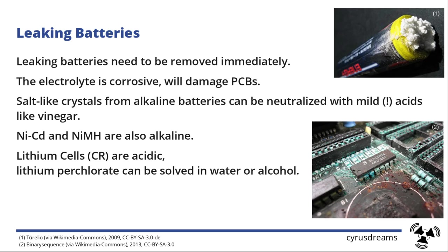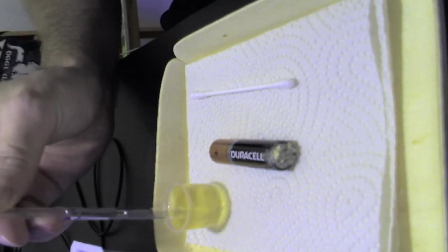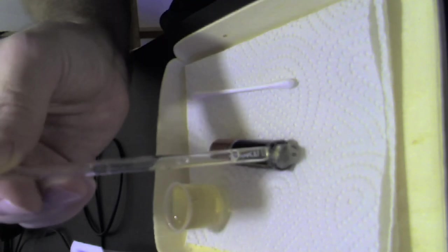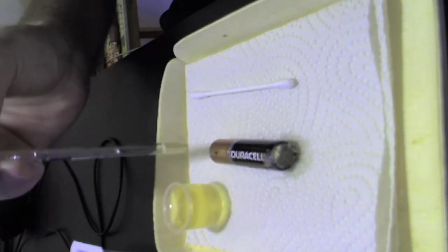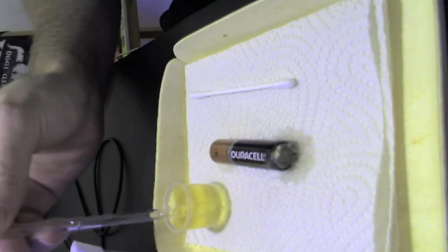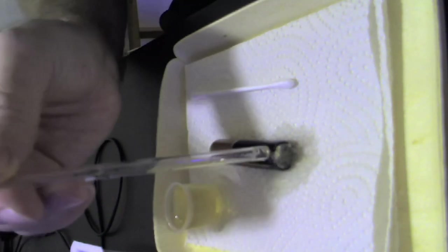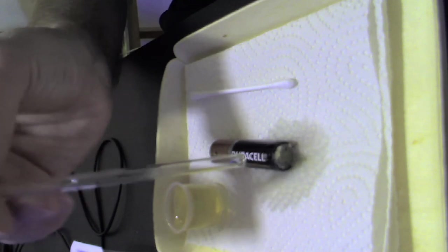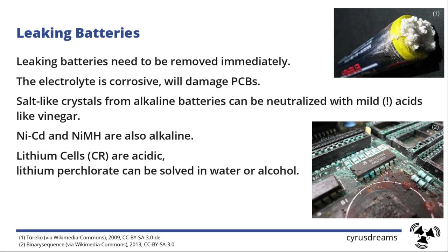I've prepared a little video to show you that. I have some vinegar in a tube and I'll put it on this crystal-like structure — you'll see it foam up. What that means is that the vinegar's acidity neutralizes the base of the crystals, and the remaining solution is more or less neutral or lightly acidic. You can wash that off just with water and then get rid of the water with isopropyl alcohol, which is widely used to remove water from PCBs and electronics in general.